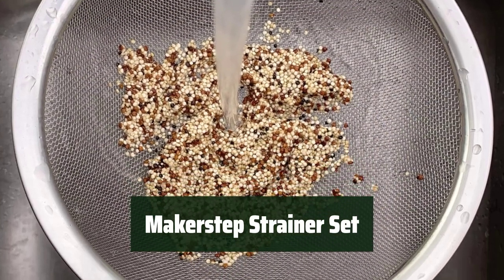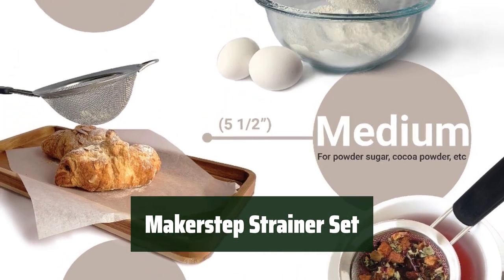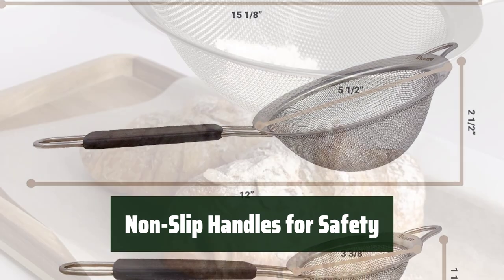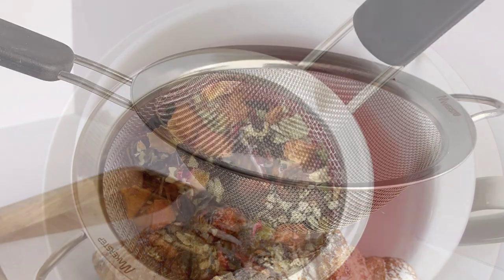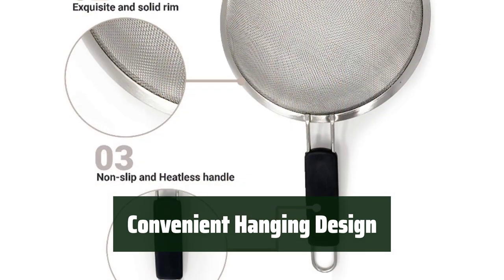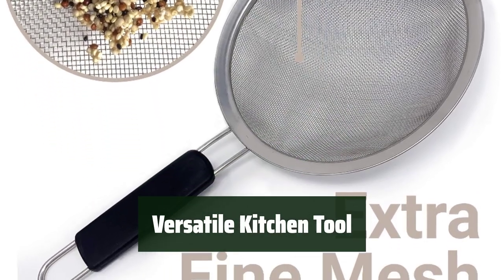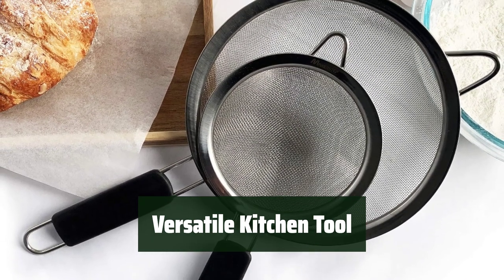Number 1: Upgrade your kitchen with a set of three fine mesh strainers in various sizes. The high-quality stainless steel won't rust and can withstand boiling liquids. Handle hot liquids and foods with ease thanks to the black insulated non-slip handles — say goodbye to burnt fingers while straining pasta or vegetables. Hang the strainers for easy access and save space in your kitchen cabinets. Ideal for straining dry items like flour and sugar, ensuring safe and flavorful results. Remove impurities and improve the flavor of your dishes with these versatile strainers, perfect for sifting ingredients for baking or straining hot liquids.